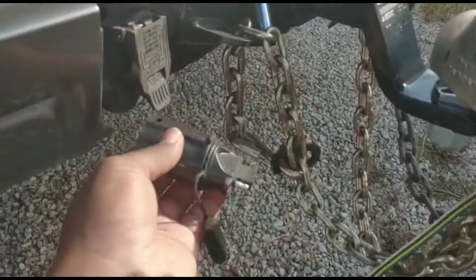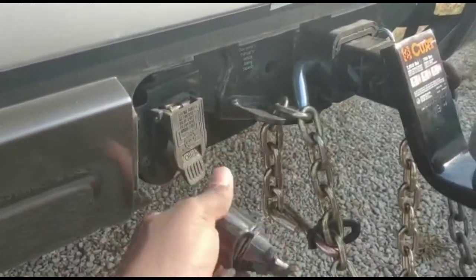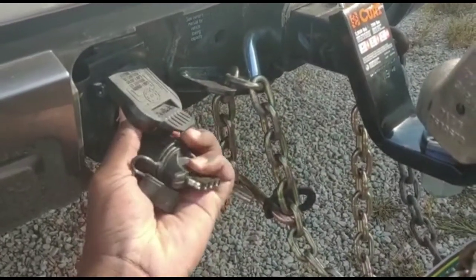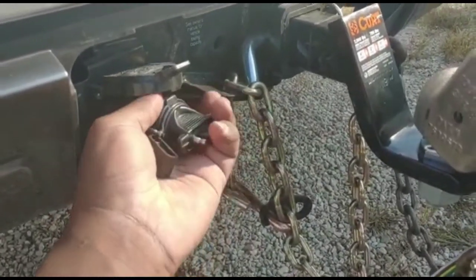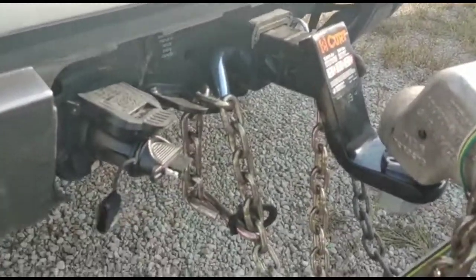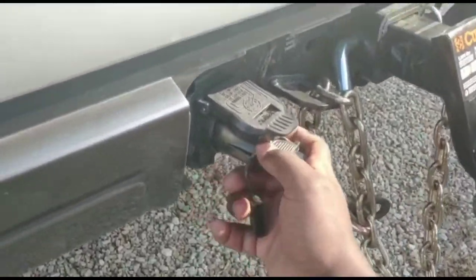I bought this from Walmart for about $10. There are different kinds of connectors that come from cars, and right now I'm not sure what U-Haul themselves sell or what the U-Haul trucks usually have, but I can guarantee you this: when you rent a truck from U-Haul, you will be able to directly connect U-Haul equipment to it.